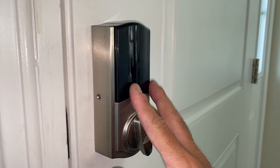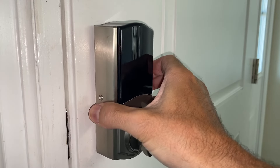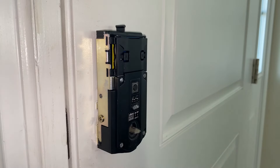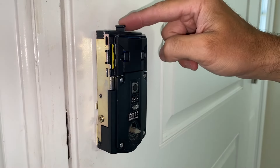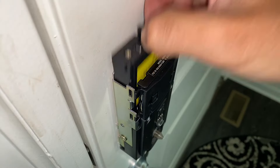Now we can remove the housing — just pull it straight out, very gently, and it comes off like that. Your battery pack is up top. You have a little tab — just pull it up gently and slide it out.